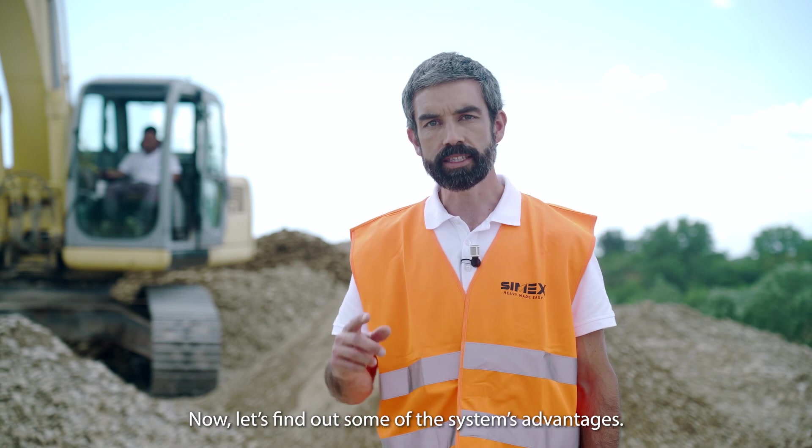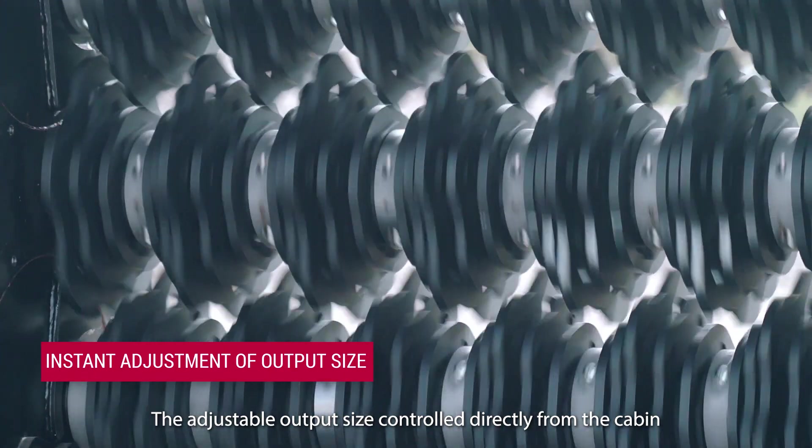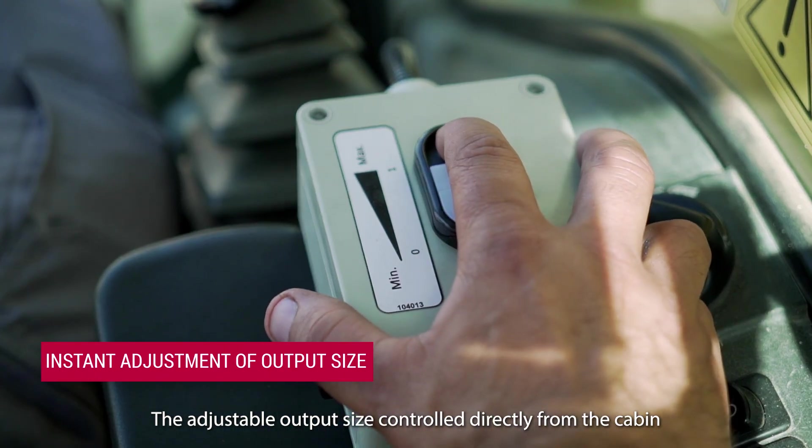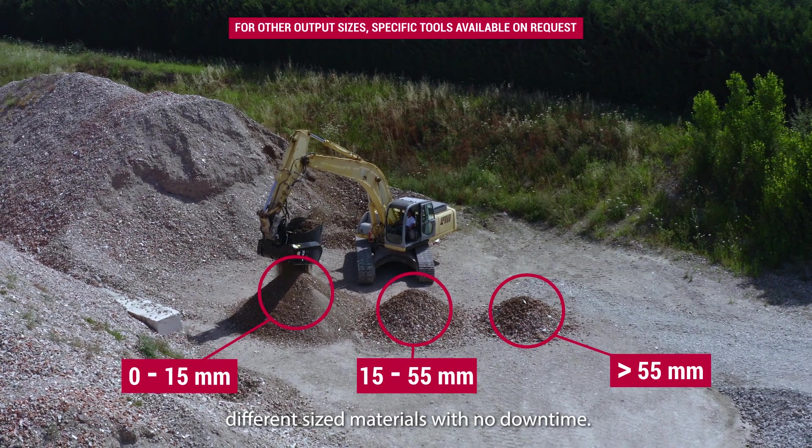Now let's find out all the system's advantages. The adjustable output size controlled directly from the cabin allows the operator to separate different sized materials with no downtime.